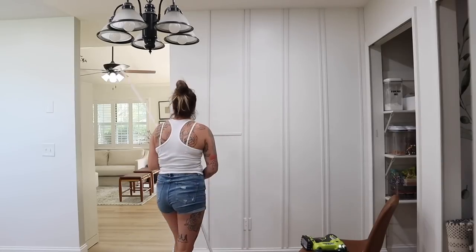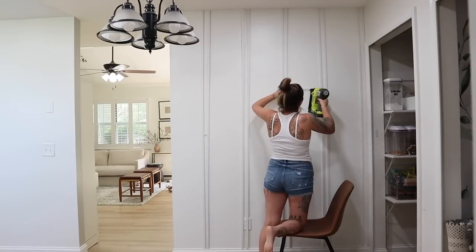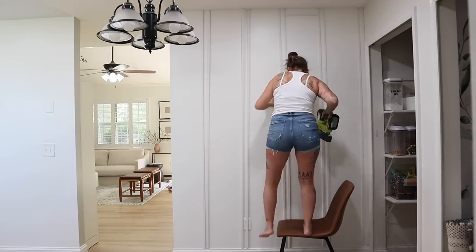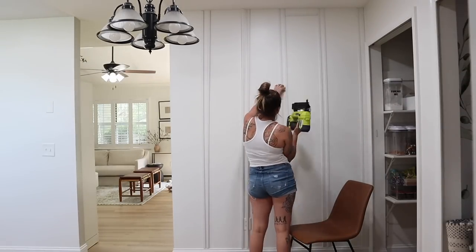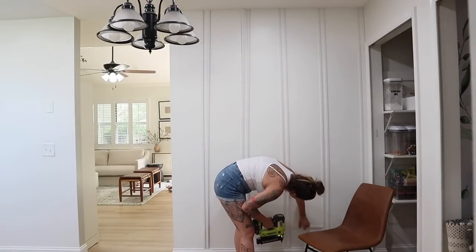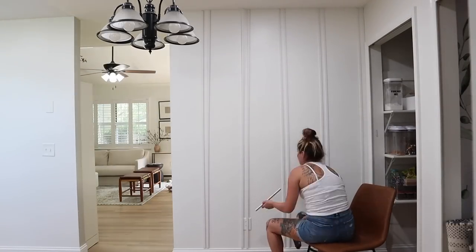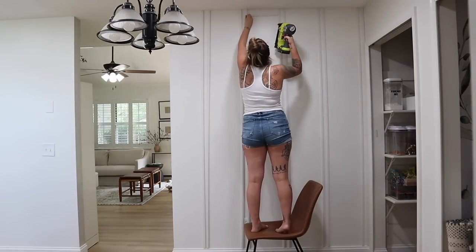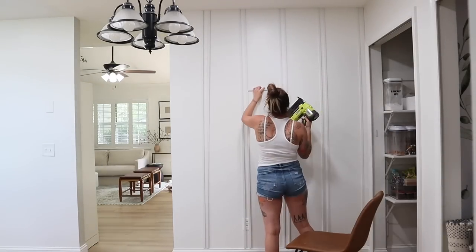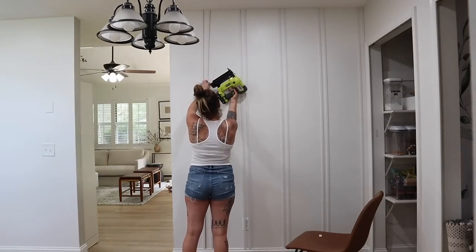I'm going to hang all of these trim pieces using my brad nailer — I already owned this. It's a very easy power tool to use, this one is battery operated so it doesn't need an air compressor, and it's super affordable. If you didn't already have the brad nailer, miter snips, caulk, putty stick, or paint, this project would probably cost you around $150 to $160 for all tools and materials. But if you do have them and only need to pick up trim and paint, it would cost you less than $100.